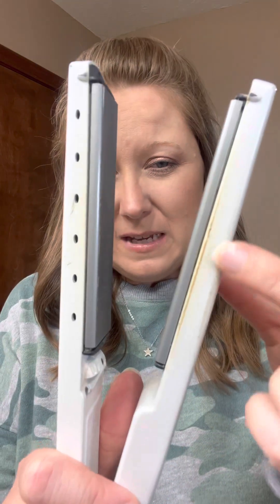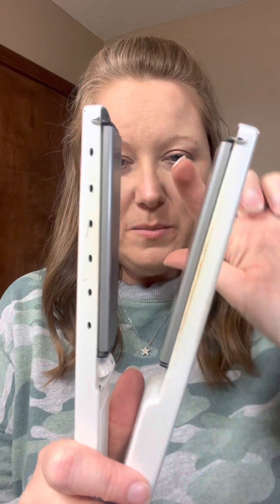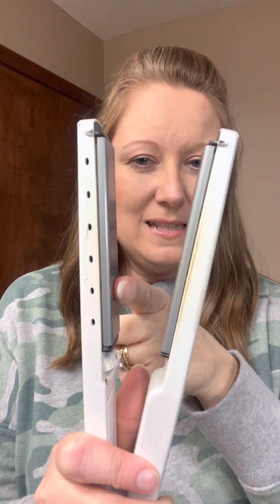Today I'm coming to you with a cleaning hack for your bathroom hair tools. You know how your straighteners get gunk on them? It's been a while since I've cleaned mine, but you can see that buildup — you get buildup on the plates as well, and that's kind of hard to get off. You don't want to damage your tools.